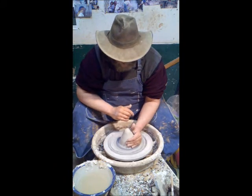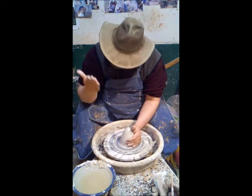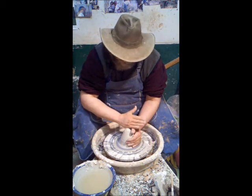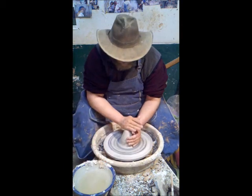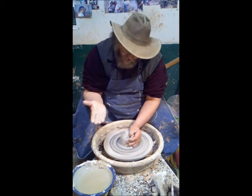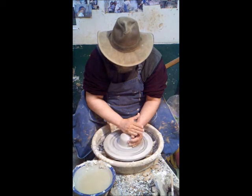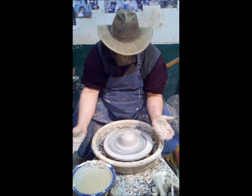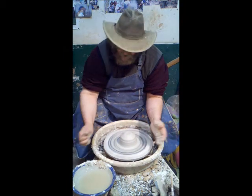You push in with this hand, and then the right hand is out here on the end of your knee, and it pushes down on the top, and you have the wheel going at a fairly high speed. Make your hand go at a slight angle — and you're looking at here: the clay is in center. It's that simple.